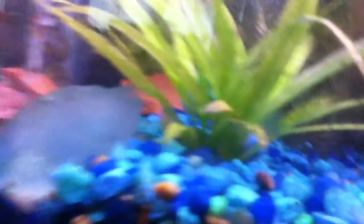Female ram doesn't look so good. I think I'm going to take her out or do a big water change to help her out. This plant is actually doing really well but it doesn't look so good visually.